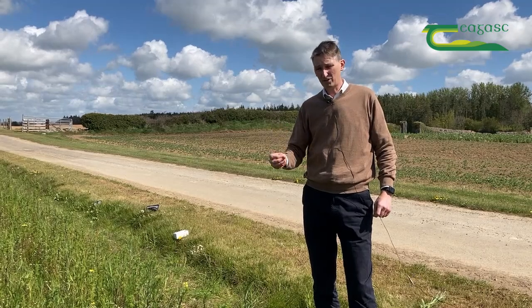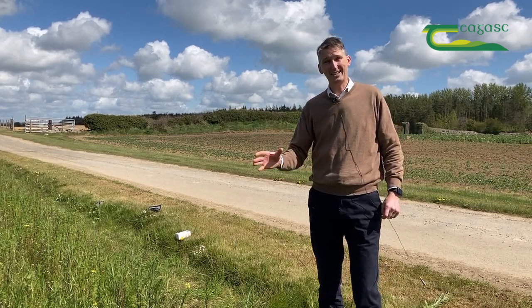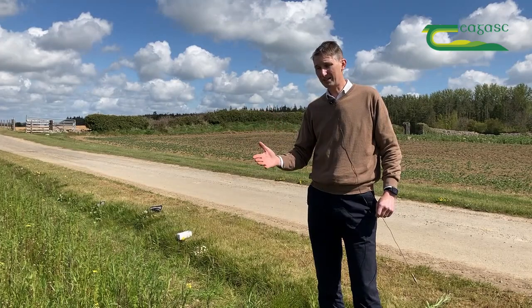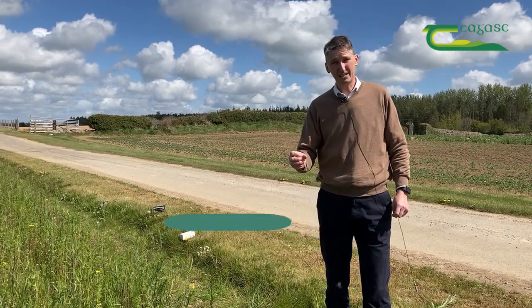Luckily, the farm manager here spent a little bit of time checking this mixture to make sure that he has exactly what he ordered rather than anything else. However, there is a bit of a problem. There are a couple of things in it — you need to know what to look for in terms of the species or plants that you don't want on your farm, and you also need to know how to identify them.